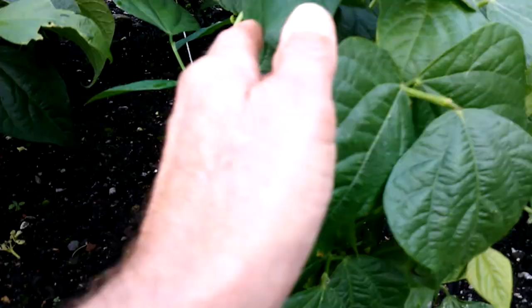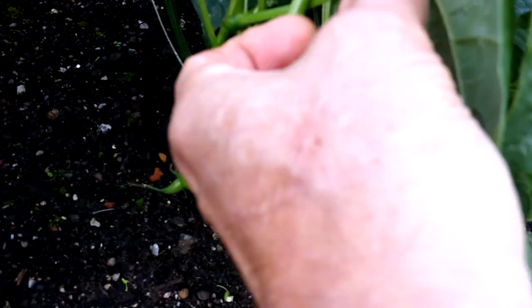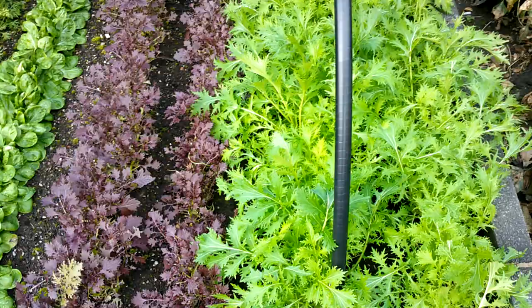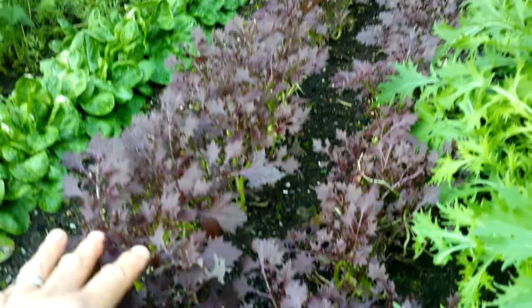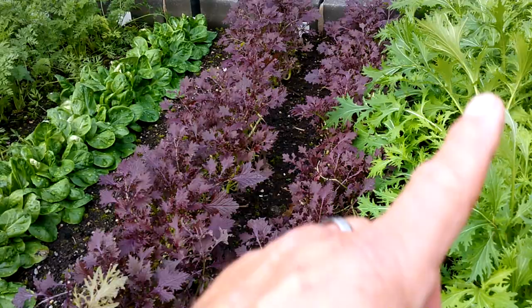I've been going on and on seemingly endlessly about these third sowing of French beans, but look at this — I reckon I'll pick these probably in the next couple of days. That's amazing, I'm really chuffed about that. I didn't think I was going to get any. And the other thing that's kind of blown me away is just how fast this mizuna has grown back. The ruby mustard has done well, but the difference in size — this mizuna is incredible.